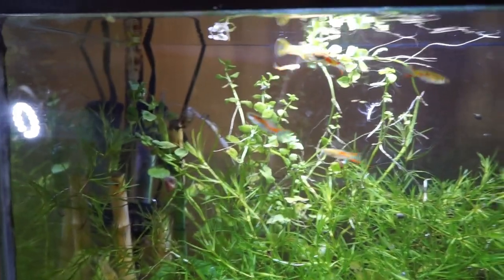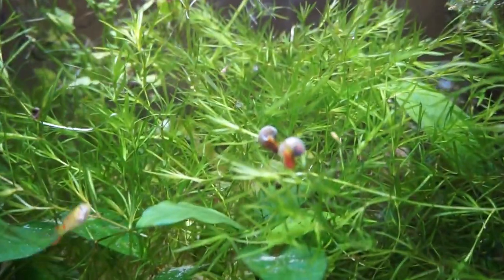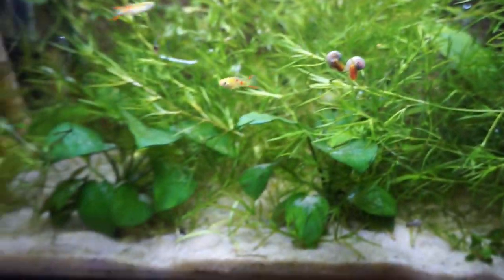What is up, you guys, and welcome back to another video. Today I got some new little cleaner fish for the guppy tank. As you can see, there are plenty of guppies in there, especially babies, but there are no actual cleaner fish — got a lot of snails in here, but no actual cleaner fish.